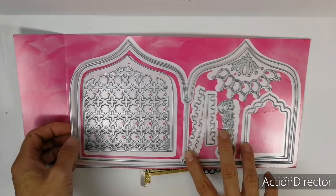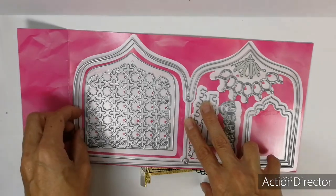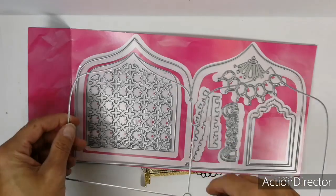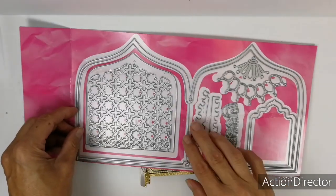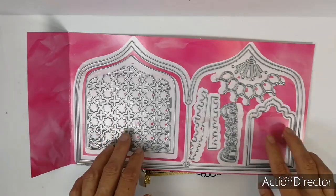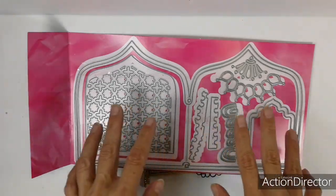In this set you get so many dies. You get one for the outer booklets, you get one die for the inner pages. As you can see there's a fold line, and you get a lot of fun dies to use as cutouts for your pages or to use as elements on your pages, so it's really great. I'll show you some of how I use them.